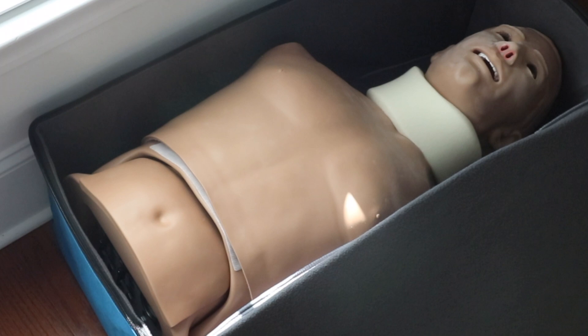We want these mannequins to last a long time. They are extremely expensive, and the longer we can keep these mannequins with us the better off we're going to be, which means more equipment we can buy later on for the EMS program.